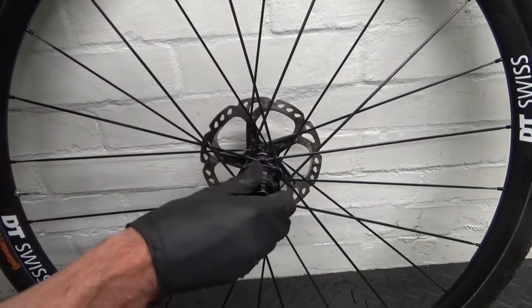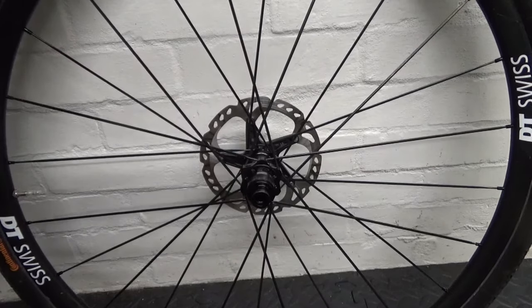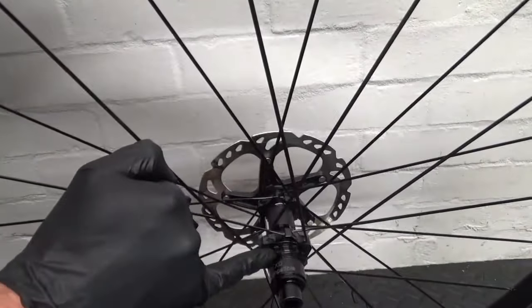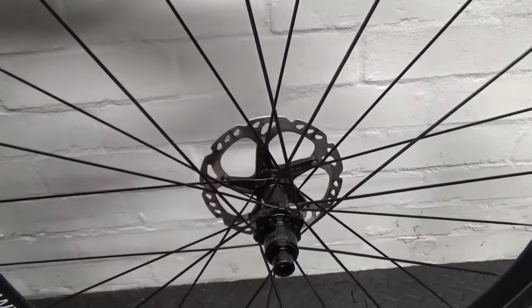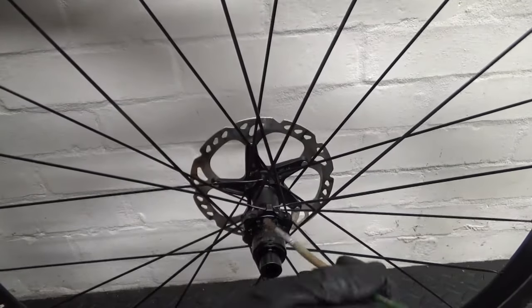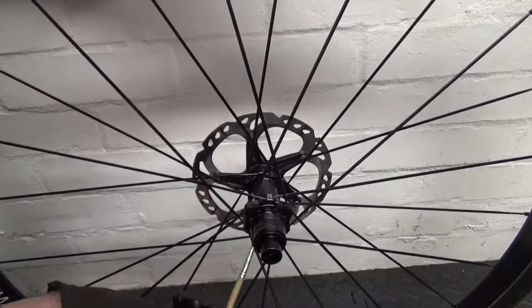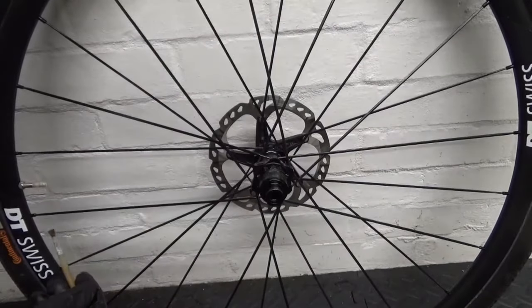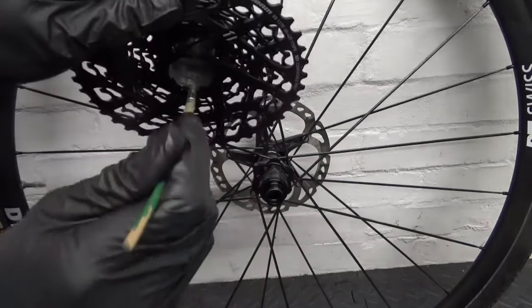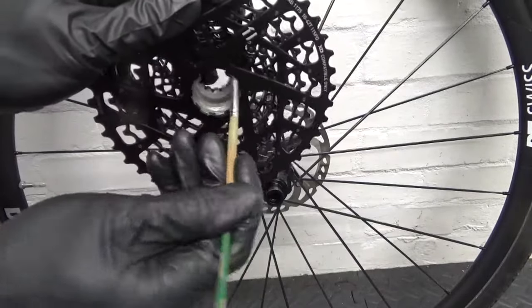That's the freehub body installed. Before you install your cassette, make sure you grease the thread on there properly — plenty of grease on the thread and over the actual body as well, so it doesn't get stuck. Also check down inside the cassette and grease that thread in there too.